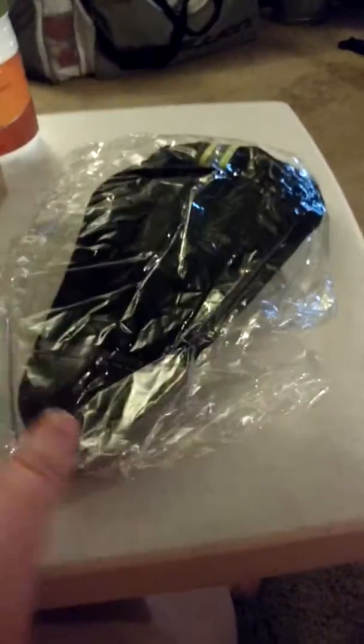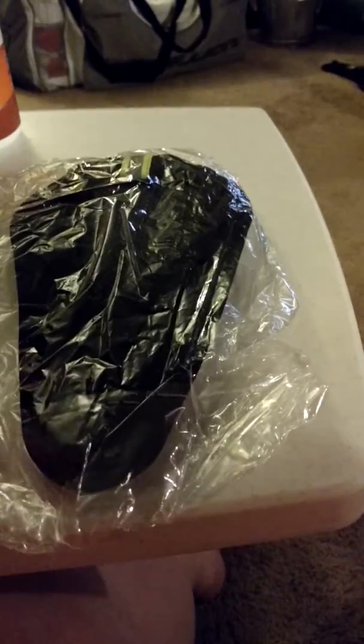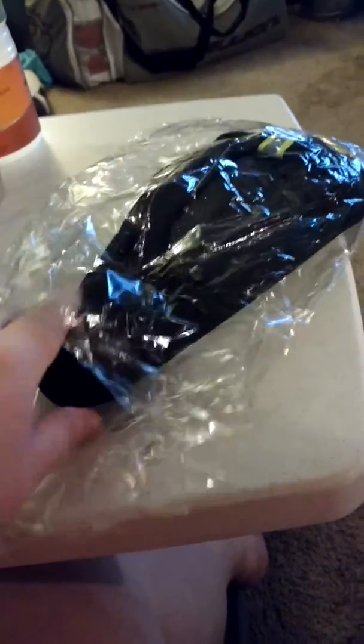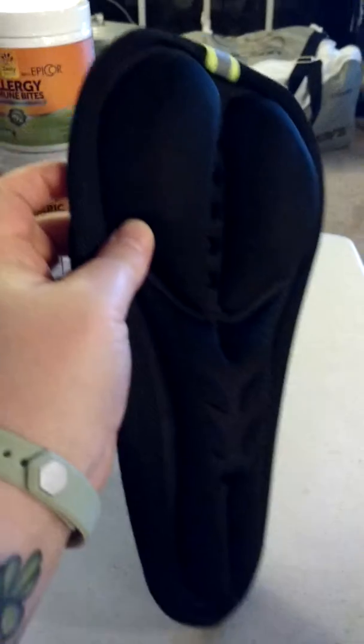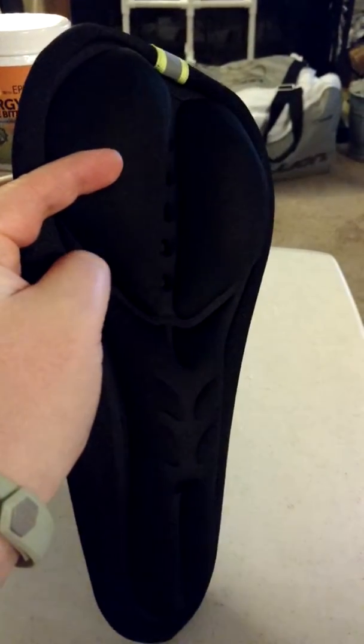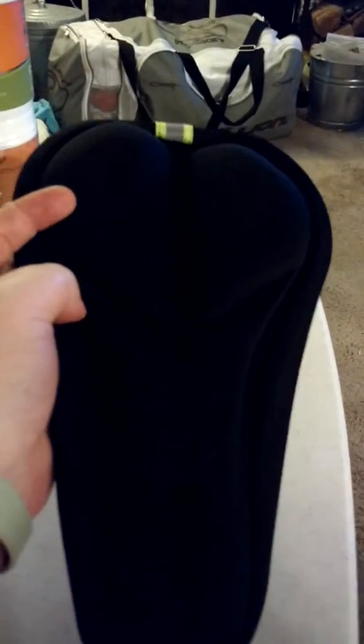Today I'm looking at the bicycle gel seat cover. It comes in a plastic baggy. And as you can see, you've got room for both butt cheeks. And just to be silly, it's got room for if you pass gas.